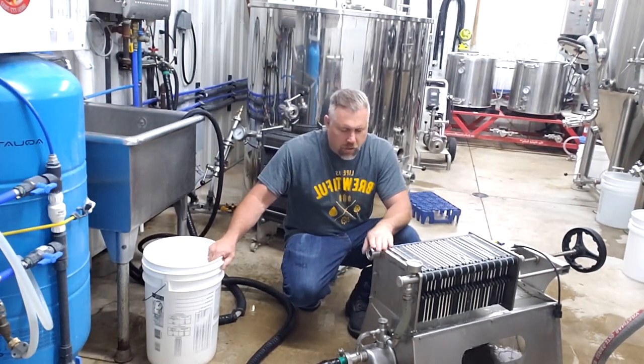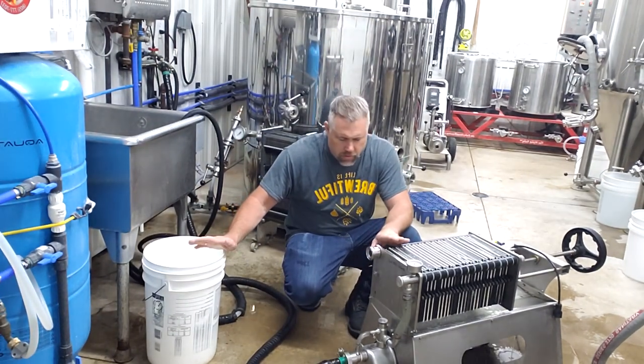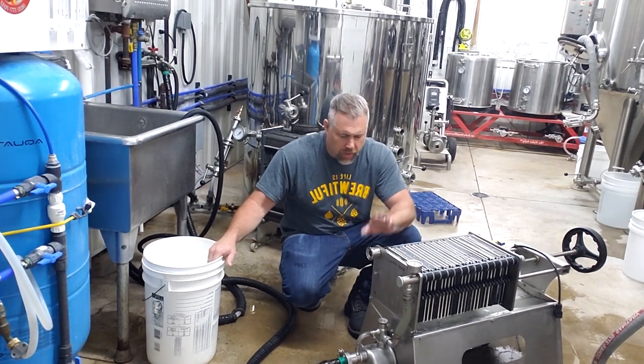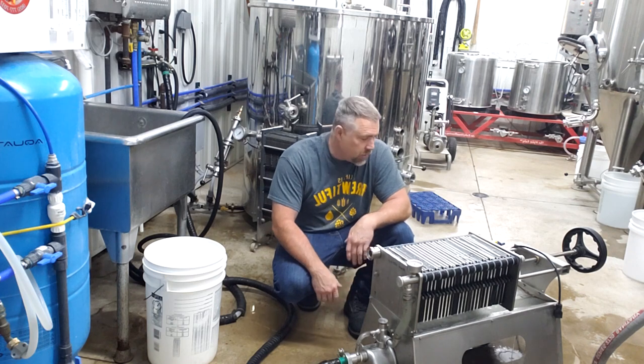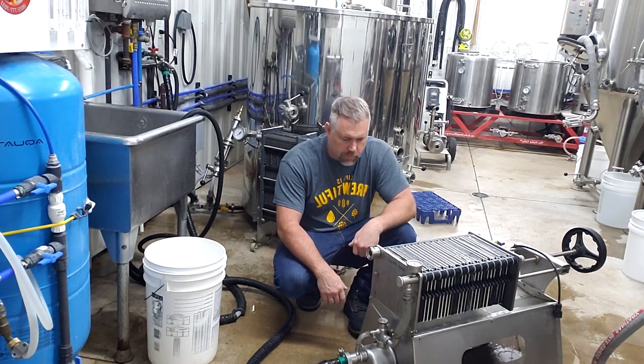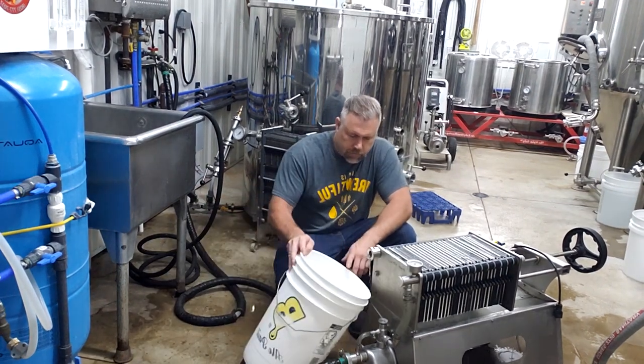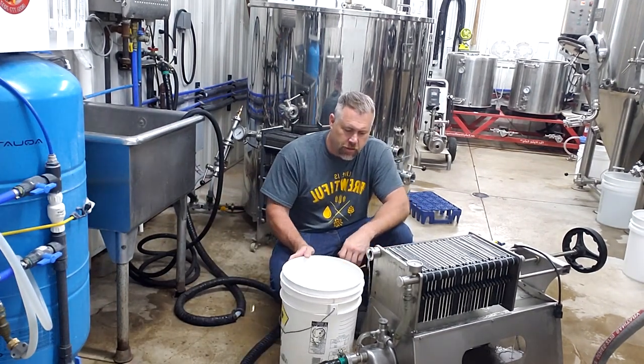Notice we don't have any product coming out of here yet — no water at all. That's how much liquid these pads will absorb before it actually starts coming out. It's quite impressive. The water's been on for a while — there we go, it's just now starting to trickle out.